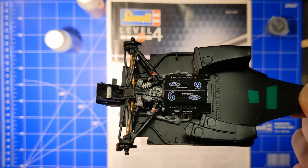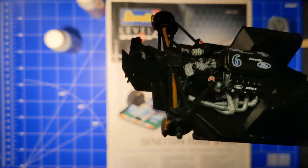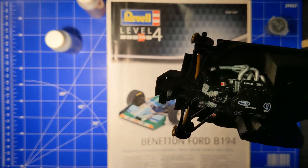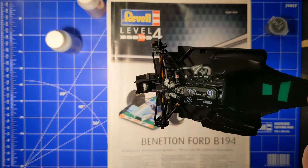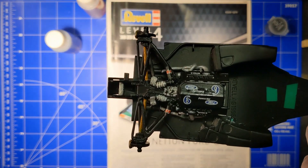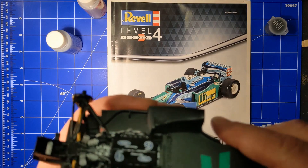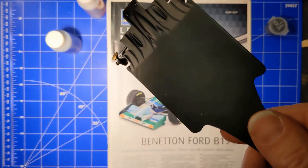The only thing I struggled with was the painting, because when you look up close there are a lot of parts that still show a minuscule amount of green — so I just didn't paint it very well. I switched to the airbrush for the bottom because my painting skills just suck and I would never get it this nice and flat.